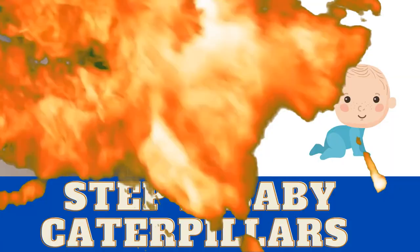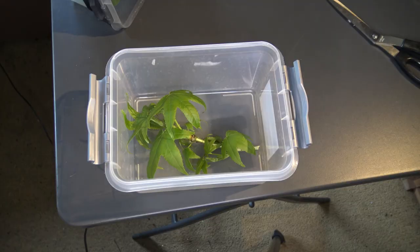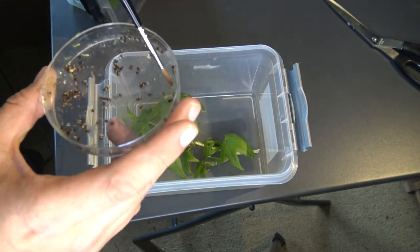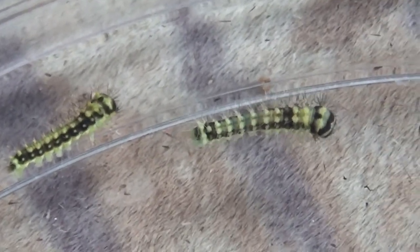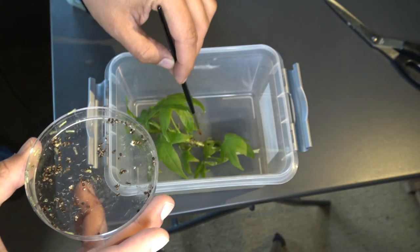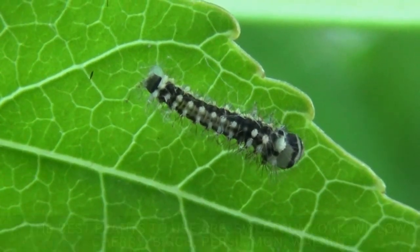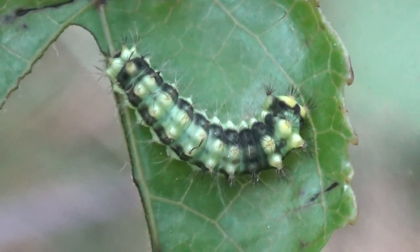Step 2: Baby caterpillars. Add some food plant to a plastic container and transfer the young caterpillars onto the leaves. Very important: do not crush the young caterpillars. They are so small and delicate you can hurt them using your fingers — use a paintbrush or something soft. It is okay to keep the babies in a plastic box for about a week. The Luna moth can eat many plants including willow, oak, walnut, persimmon, cherry, birch and much more. In this video I am using their favorite, sweet gum. I highly recommend using sweet gum.